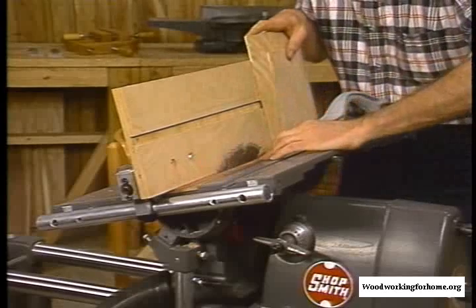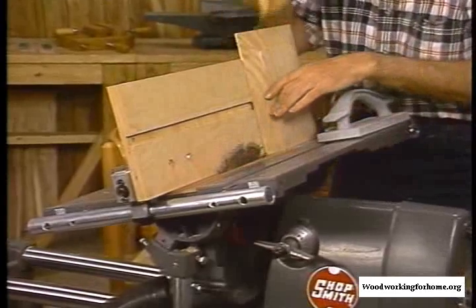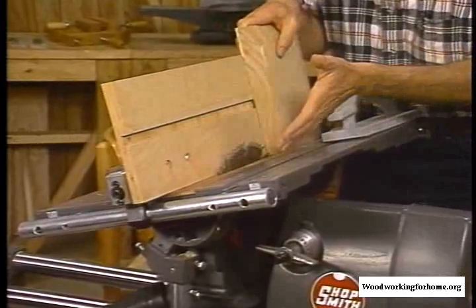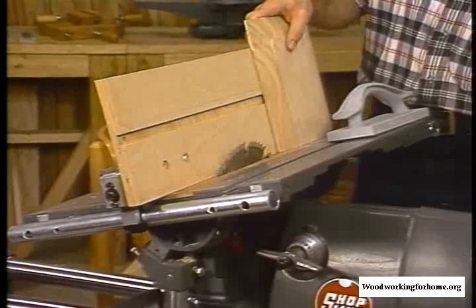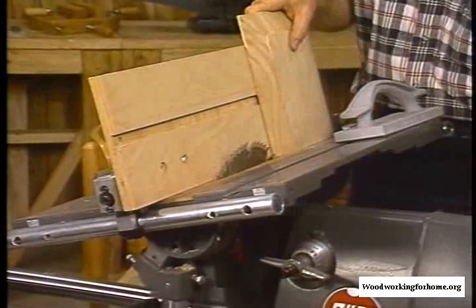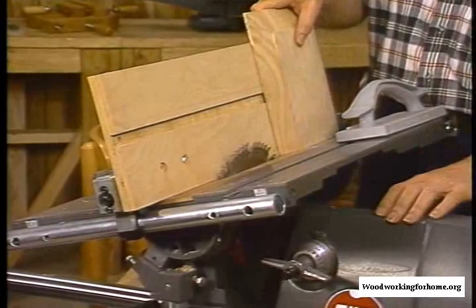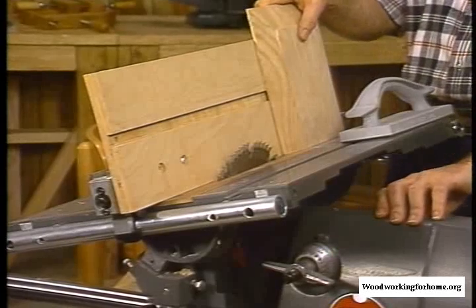I've also put a special table insert here — it has a very narrow slot because I'm going to be cutting off a very small piece of scrap. With the regular table insert, it might slip down there, get caught, and come back at me. I've also slowed the saw down to the disc sander speed rather than the normal saw speed — it'll avoid burning and leaving any burn marks. So now we're all set up to go.